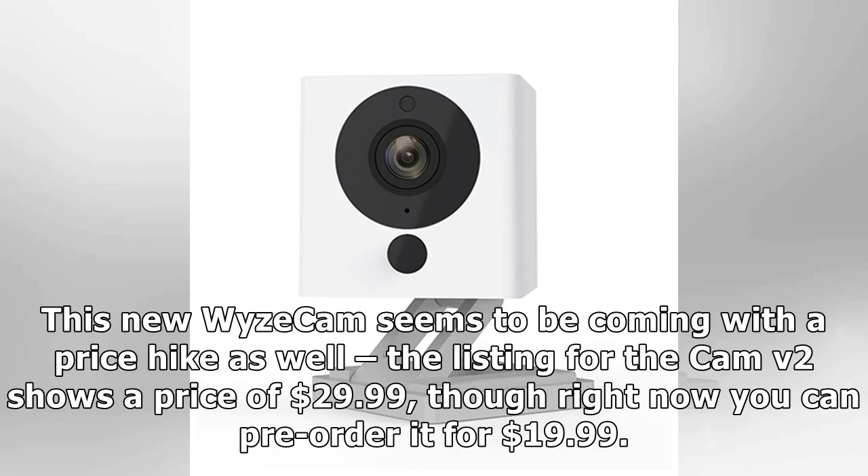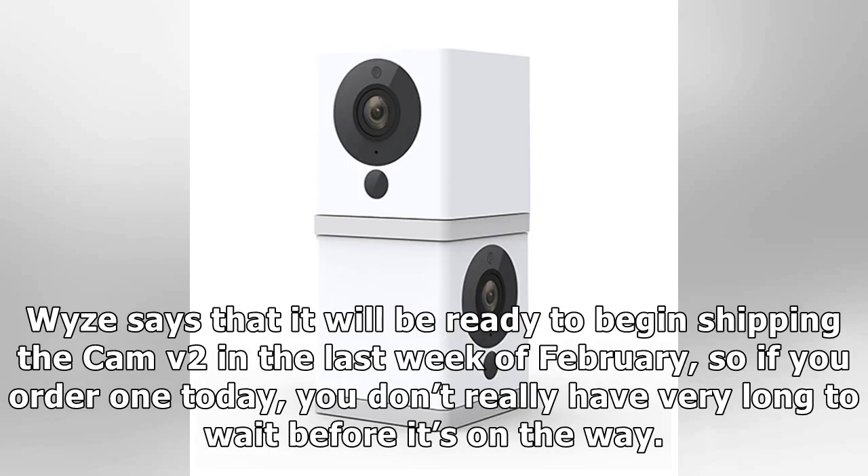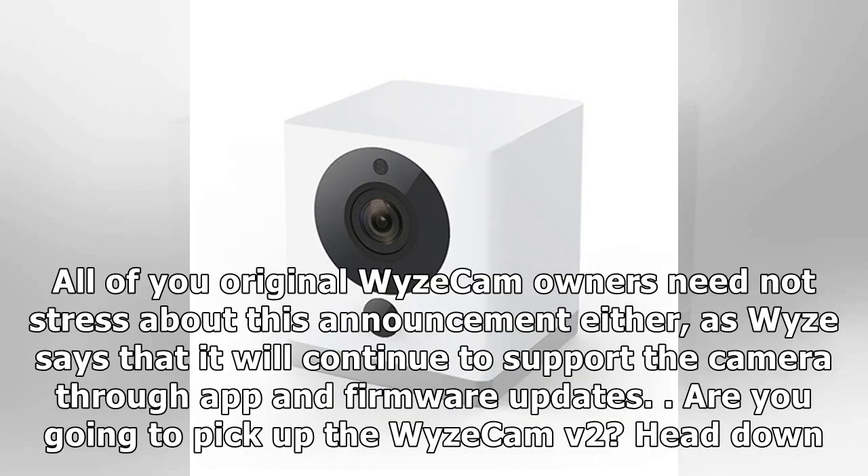The listing for the Cam v2 shows a price of $29.99, though right now you can pre-order it for $19.99. Wyze says that it will be ready to begin shipping the Cam v2 in the last week of February, so if you order one today you don't really have very long to wait before it's on the way.